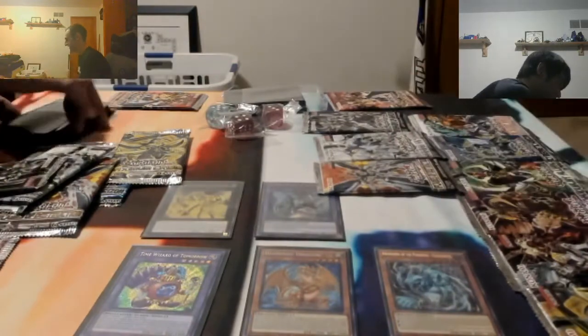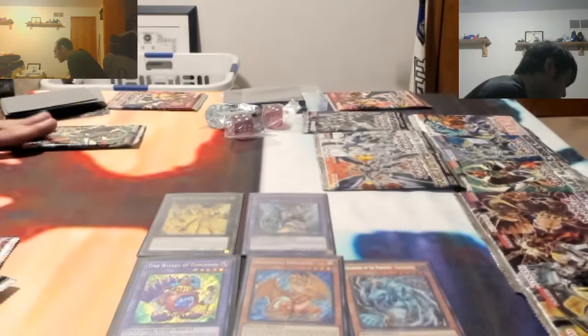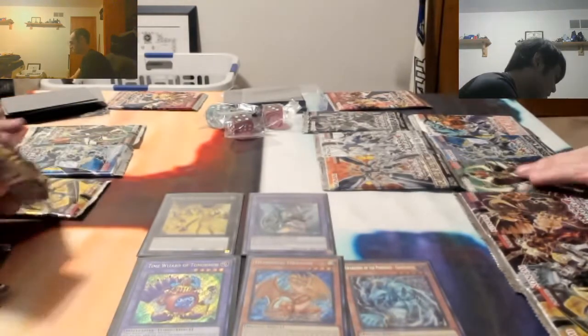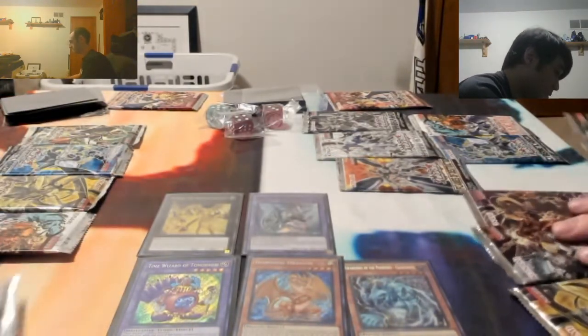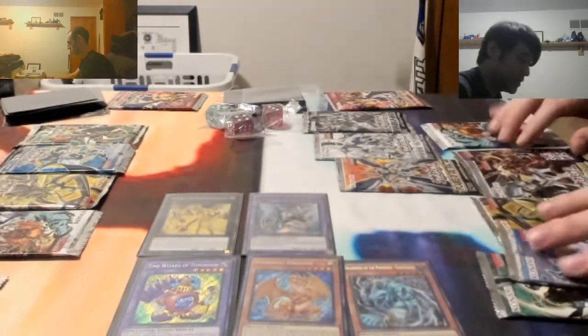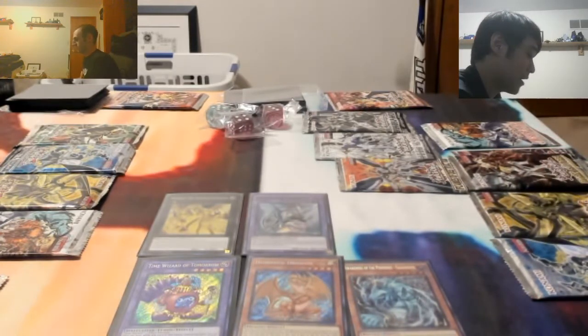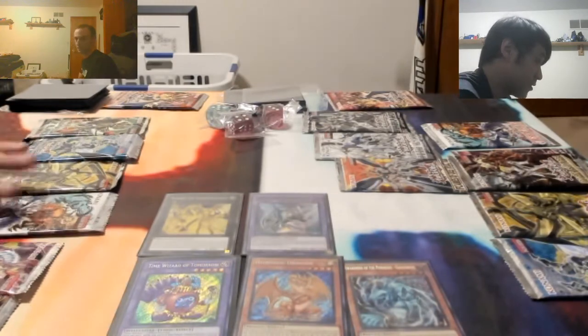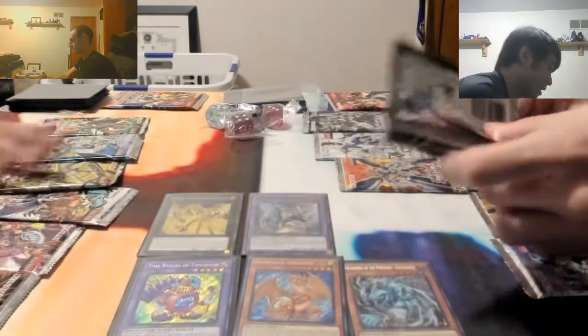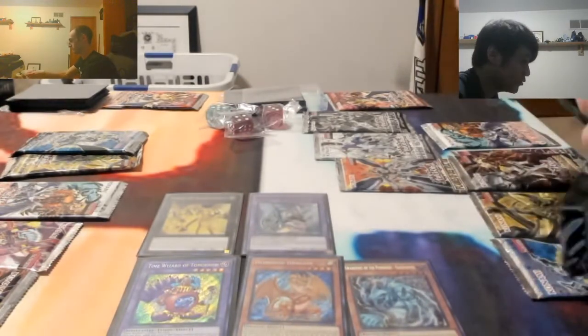Did you know they released them in order by color? I know it starts with green, and when the set rotates it goes in a certain color pattern. They started doing that in Soul of the Duelist, which is a very old set - it has Horus on it, the black flaming dragon. We'll start with this green one here - Ghoulist Alliance.